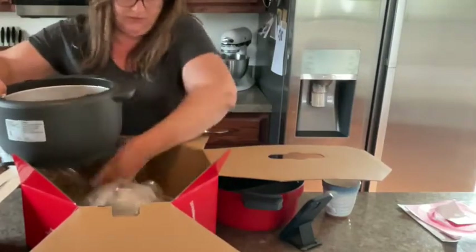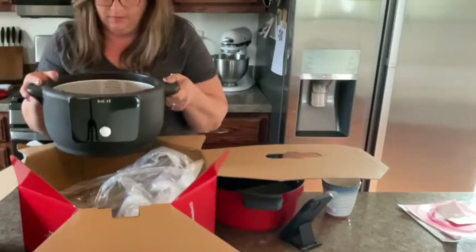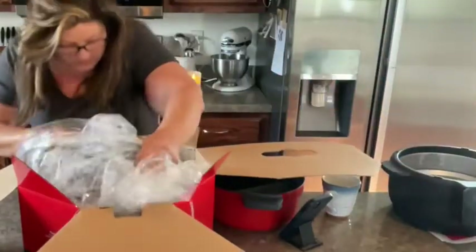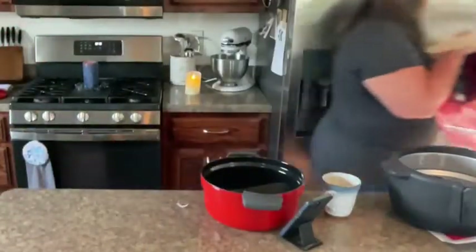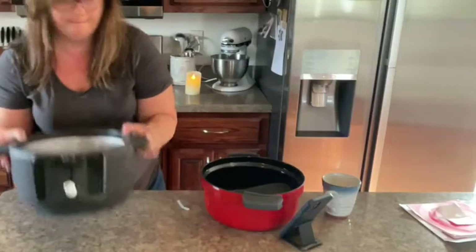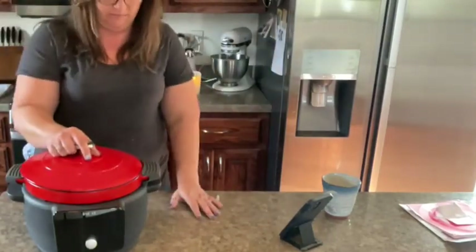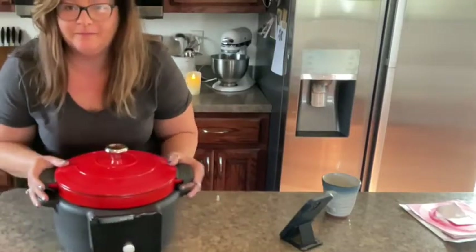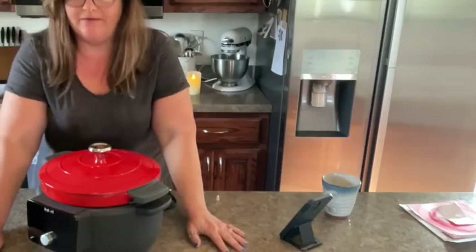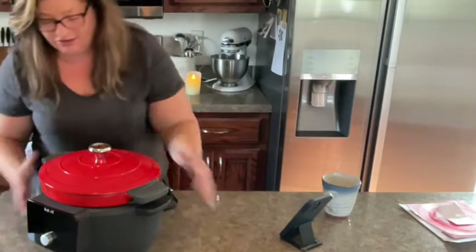That's all that's in the box. So this is it — look at that! And this fits right in here. I'm so excited about this. I'm going to go ahead and do a couple of recipes in there, probably over the weekend, and put them right on my site so you guys can see them. It does look beautiful.